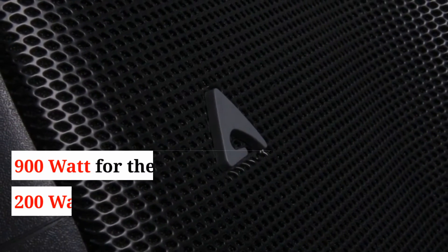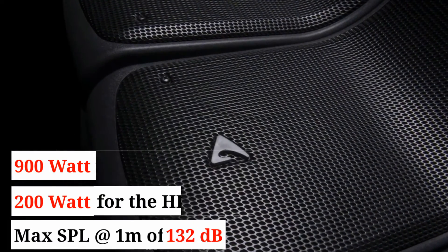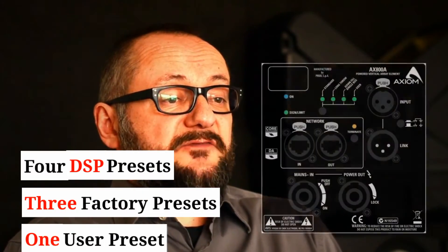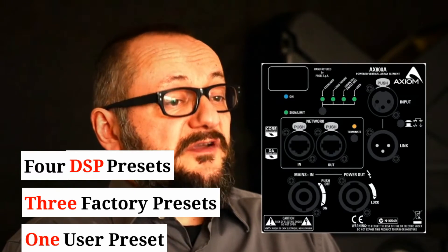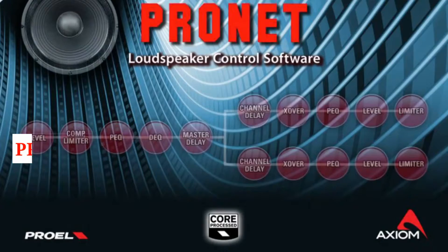900W for the two low-frequency drivers and 200W for the compression driver. Four DSP presets can be selected from the amplifier panel: 3 factory settings, as well as a user preset or PRONET software.